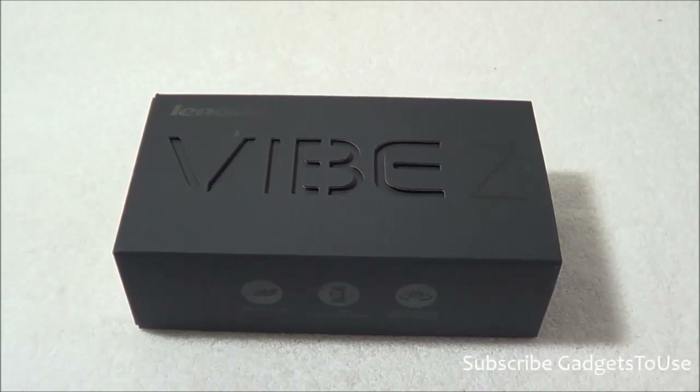Hey guys, this is Abhishek from GadgetTube.com and today we are going to do the quick unboxing and quick review of Lenovo VIBE Z. Lenovo VIBE Z has been launched in India for a price of around 35,999 rupees, that is approximately 36,000 rupees.